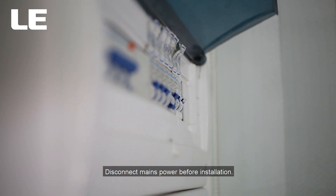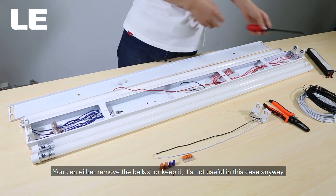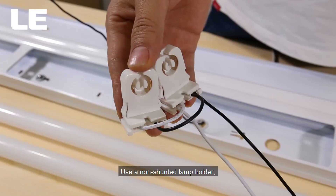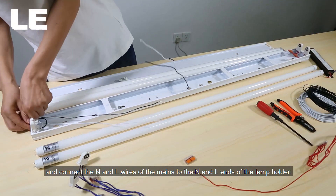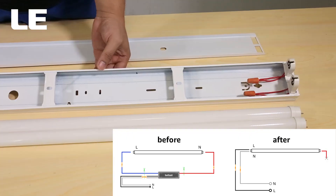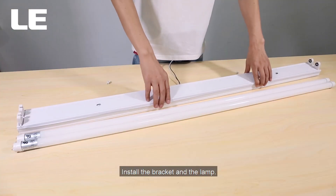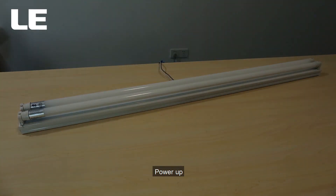Disconnect mains power before installation. Cut the output wires on the ballast — you can either remove the ballast or keep it; it's not useful in this case anyway. Use a non-shunted lamp holder and connect the N and L wires of the mains to the N and L ends of the lamp holder. Install the bracket and the lamp, then power up.